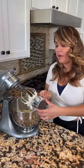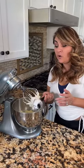Let's make lemon bars. We're gonna start with one cup of butter — that means two sticks — and half a cup of sugar, and you whisk. Once it's nice and fluffy you add the rest of the ingredients: one cup of flour, quarter cup of cornstarch, and salt.